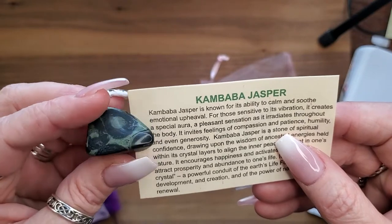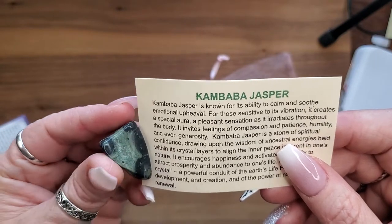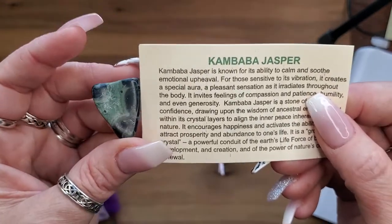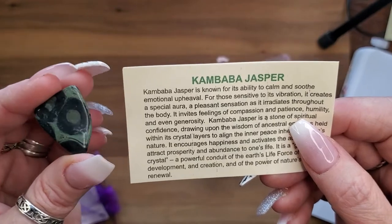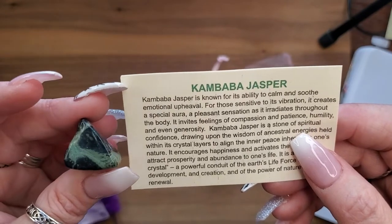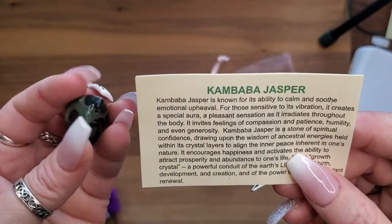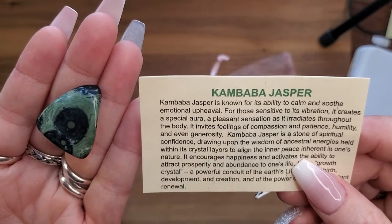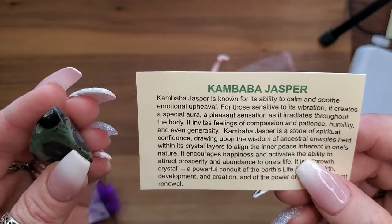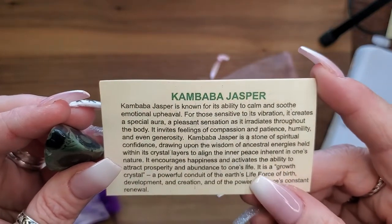For those sensitive to its vibrations, it creates a special aura, a pleasant sensation as it irradiates throughout the body, and invites feelings of compassion, patience, humility, and generosity. Kumbaba Jasper is a stone of spiritual confidence, drawing upon the wisdom of ancestral energies held within its crystal layers to align the inner peace inherent in one's nature. It encourages happiness and slows down, activating the ability to attract prosperity and abundance.